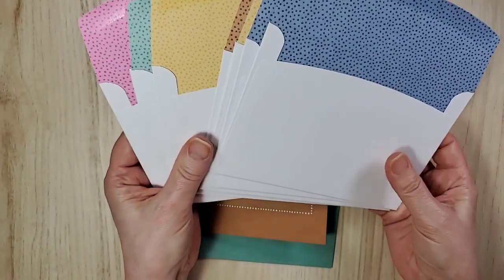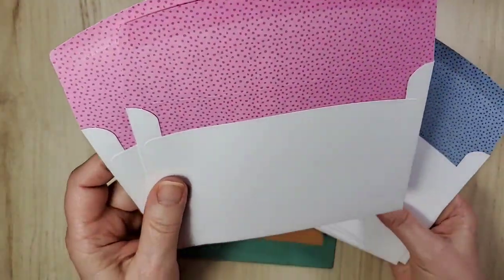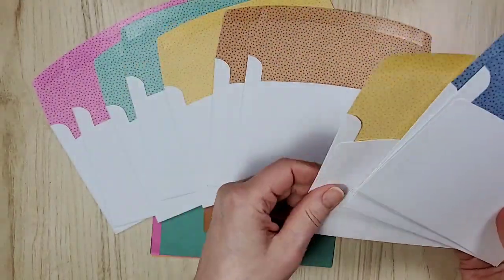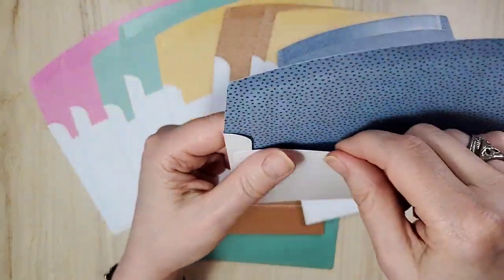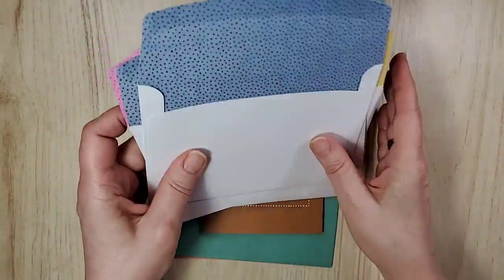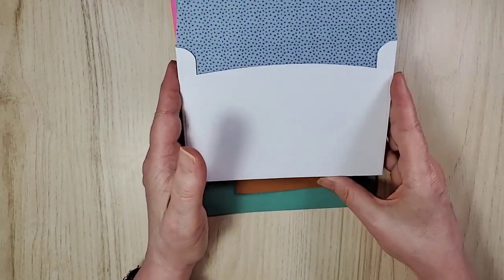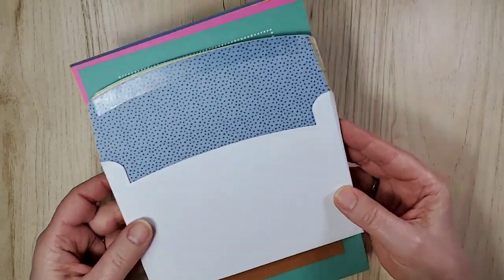But wait — the coordinating envelopes as well. All the colors in a pattern inside — all of them. And not only that, it goes right down inside. So if you were the ambitious type, you could open this up and use this panel for cards. You can also get these in a larger size, and we also have these in Whisper White.